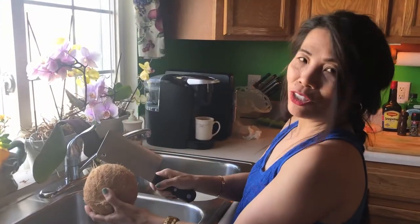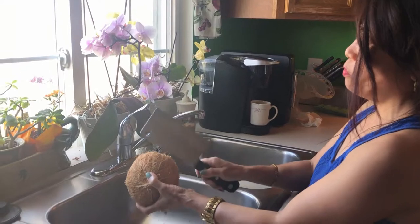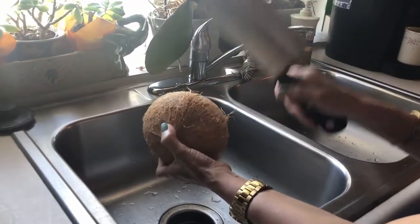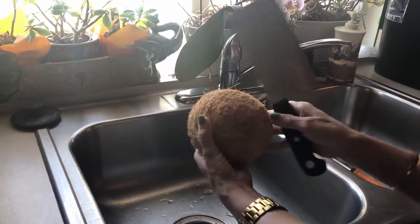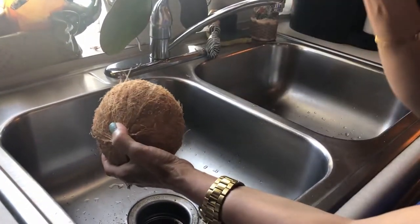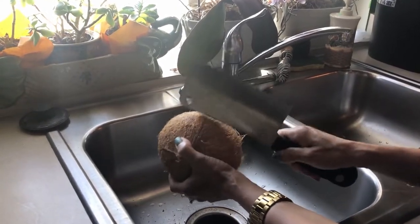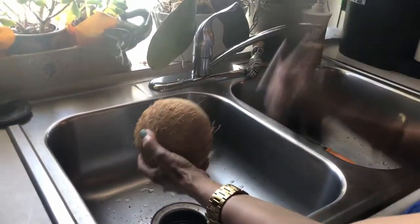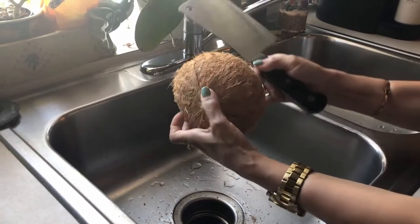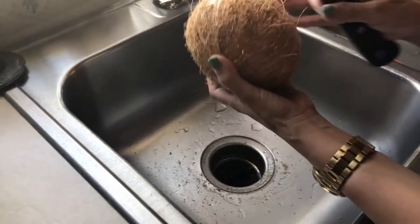Now I will show you how to crack this coconut. I'm using my big knife but I hold it the opposite way — like that — because it's too dangerous otherwise. This is the way how we do it in our bukid. It's very hard to cut. We don't have a big knife like the one in my country — we have that big huge knife back there.